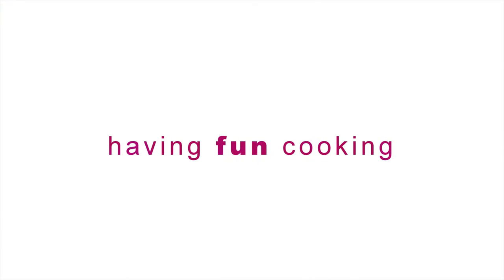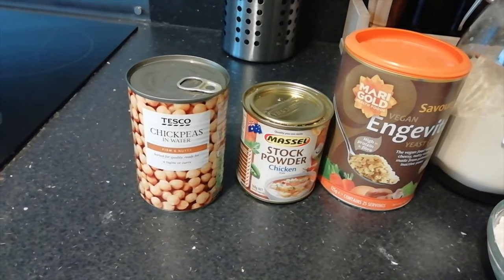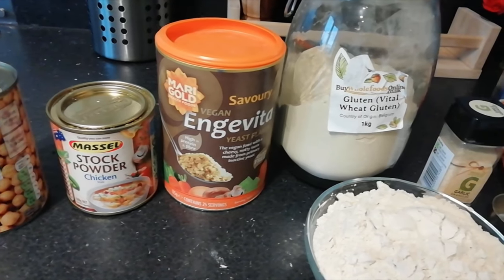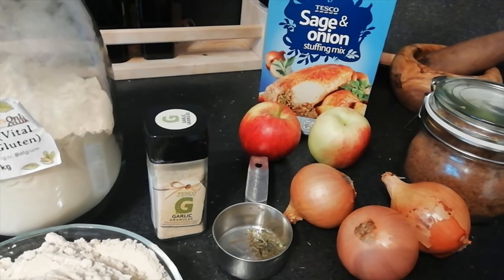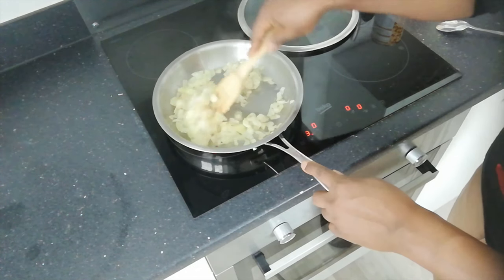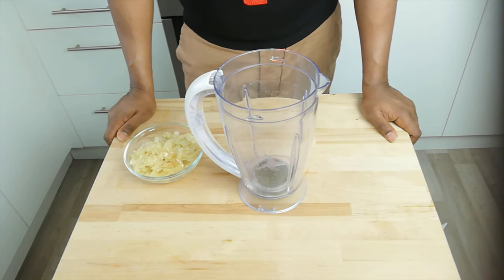Hello and welcome to Food Tech 101. Today we're going to make a vegan chicken roast filled with stuffing and apple. Here are the ingredients: one can of chickpeas including the water, one tablespoon of vegan chicken stock powder, one tablespoon of nutritional yeast, two cups of vital wheat gluten, one teaspoonful of garlic powder, one packet of stuffing, two onions chopped and sweated down, and two apples.